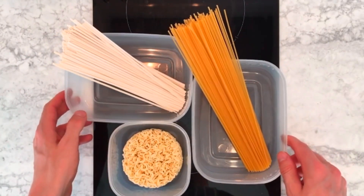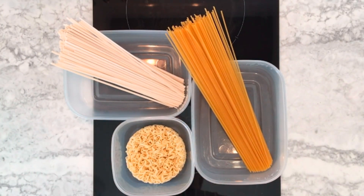Microwaving noodles and pasta. It might seem strange at first to cook them in a microwave, but it's a really easy and convenient method.